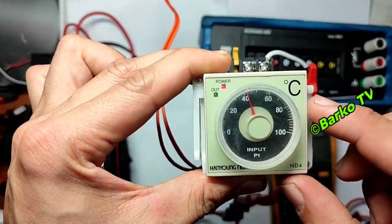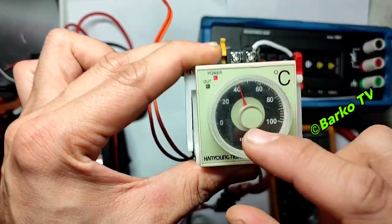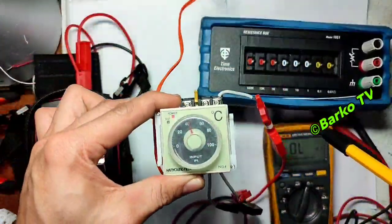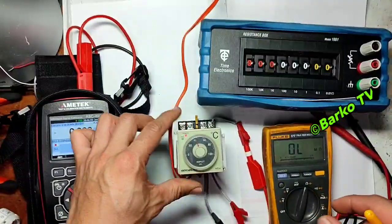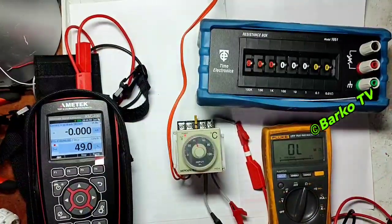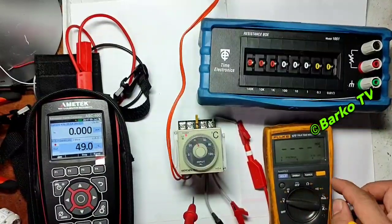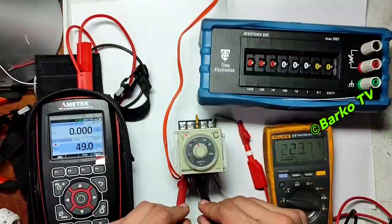If you use a thermocouple, you connect to terminals 2 and 1. At the front there is a power indicator, and the setpoint range is 0 to 100. The input is PT type, the unit is Celsius, and there are two indicators: power and output.